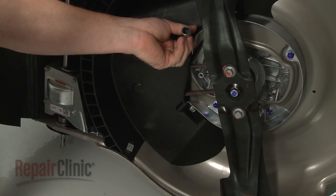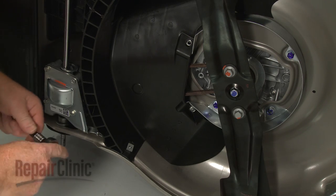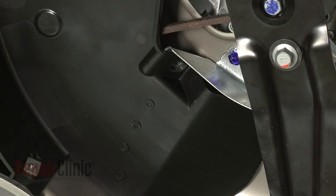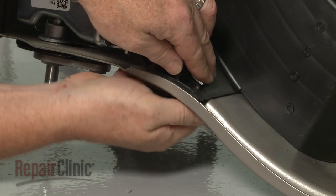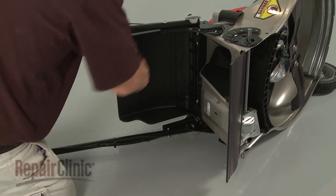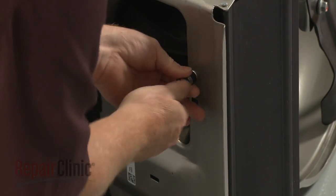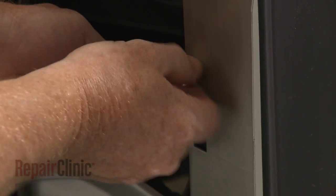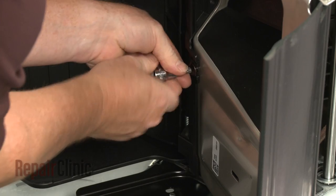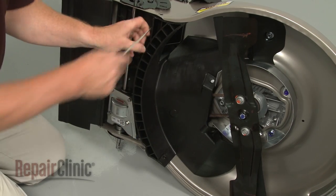Use a 10 mm socket to unthread the bolts securing the shroud. Note that some of the bolts are threaded into retaining nuts. You will need to lift and secure the deflector to access the bolts in the rear. The upper rear bolt requires a T40 Torx bit to remove. With the bolts removed, detach the shroud.